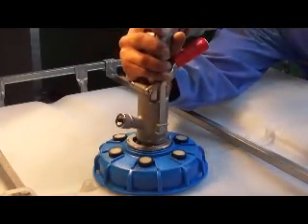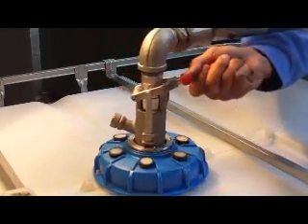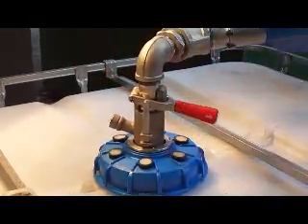Micromatic couplers are only used on the top port of the tote. With these connectors, you push down, turn clockwise, pull out the handle, and push down to lock in place.